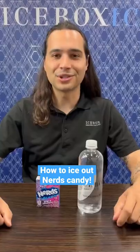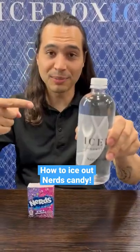Today we're going to show you how to ice out a box of Nerds. First, grab your icebox water. It has to be icebox water or it won't work.